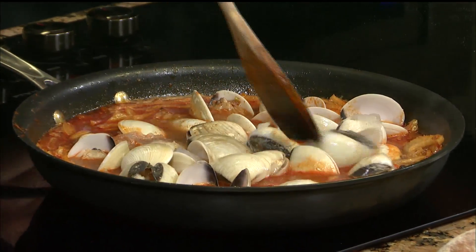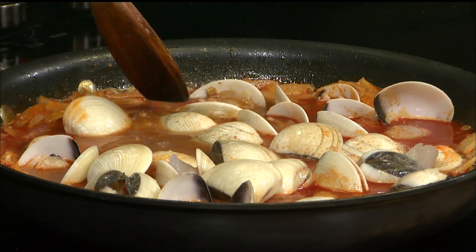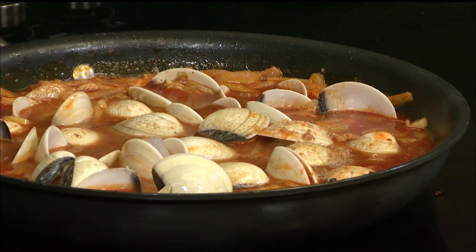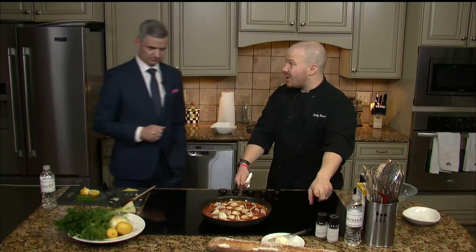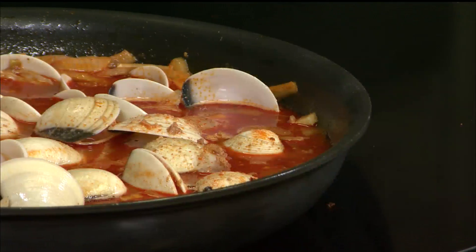It's called IQF — individually quick frozen. They throw the water in with the clams, everything that's inside, and freeze it. So now this broth is gonna start to have kind of a briny, almost sea-water sort of taste, because you'll notice I didn't put any salt. I added a little pepper and some smoked paprika, but I have not added any salt because the water that's in the clams is gonna be a touch salty already.